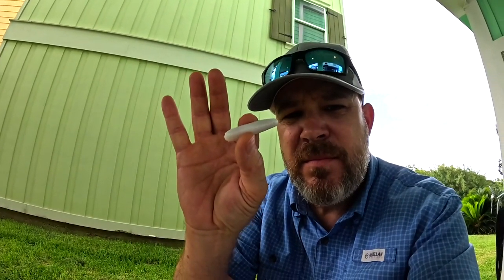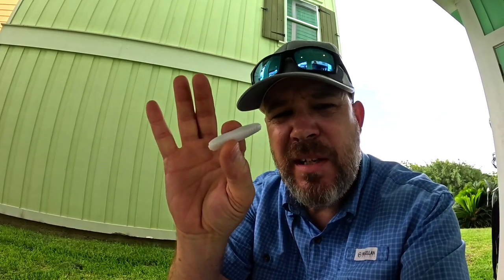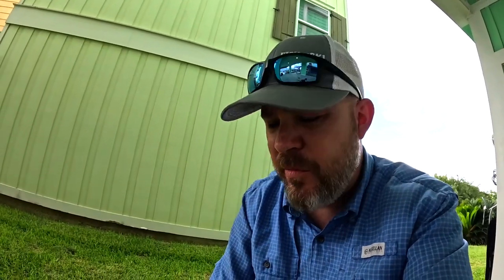Put another one on. Cast number two, same thing — bit the tail off. So that one is now useless. You don't have that swimming action anymore.